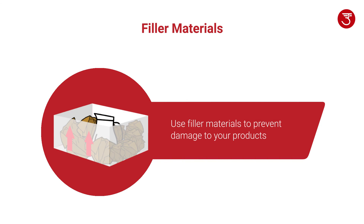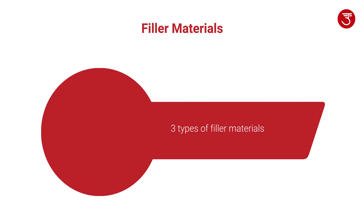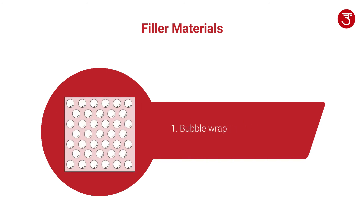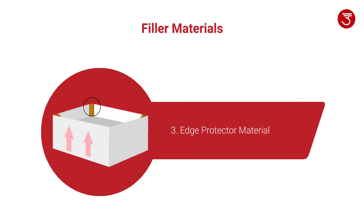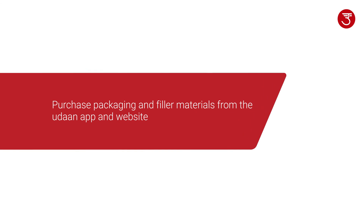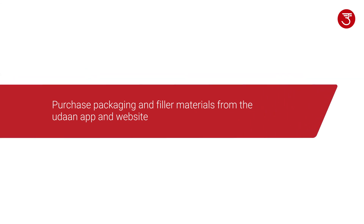Filler material must be used to keep products from moving inside a package to prevent damage to products during shipment. There are three types of filler materials: bubble wrap, void filler, and edge protector material. You can purchase these packaging and filler materials from the Oorant app and website.